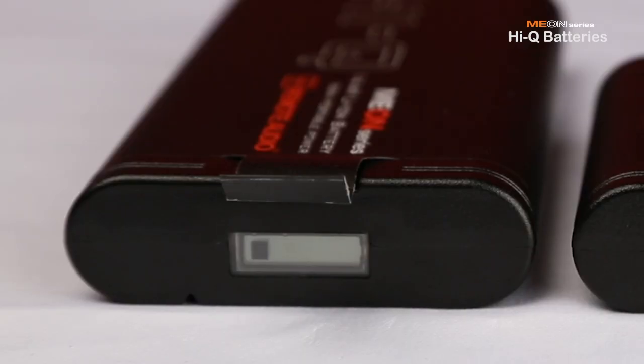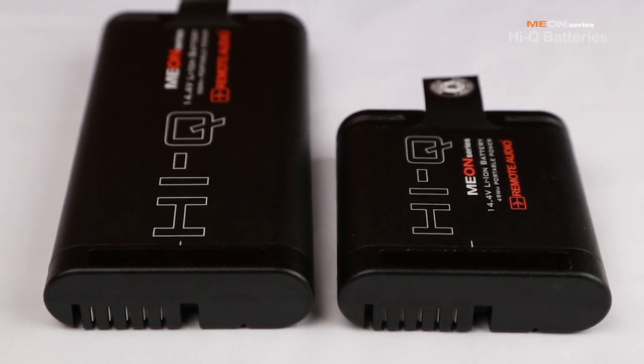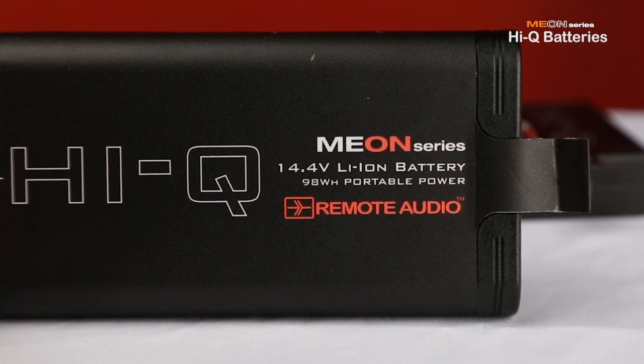Our HiQ batteries use the Inspired Energy standard contact configuration, so they are interchangeable with products made for this standard, such as the Kantare X3 and Sonosax's SX R4 Plus recorders. We expect other equipment manufacturers to soon follow.